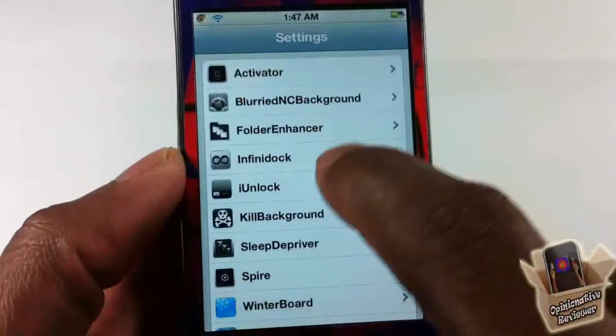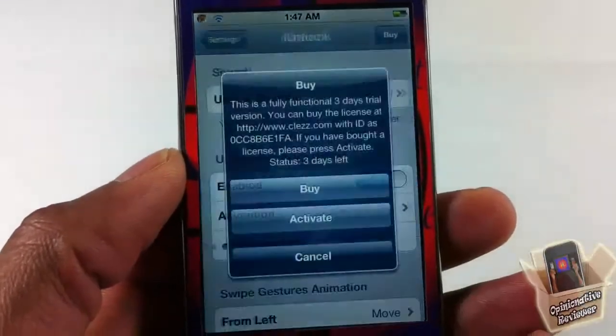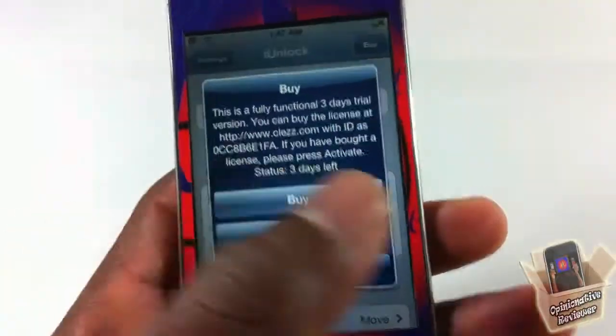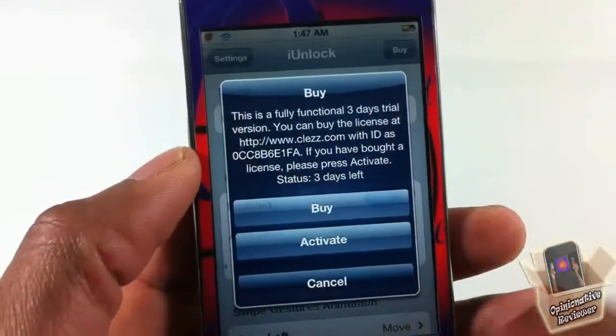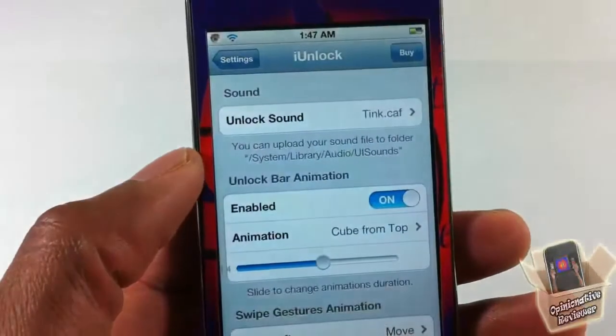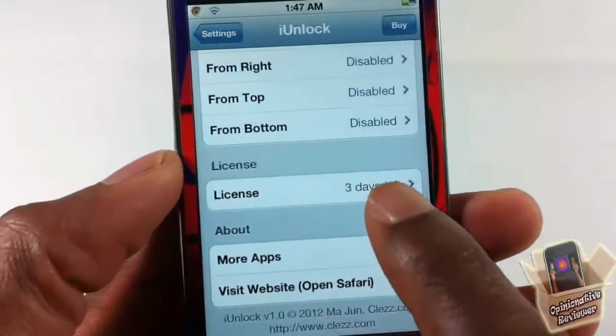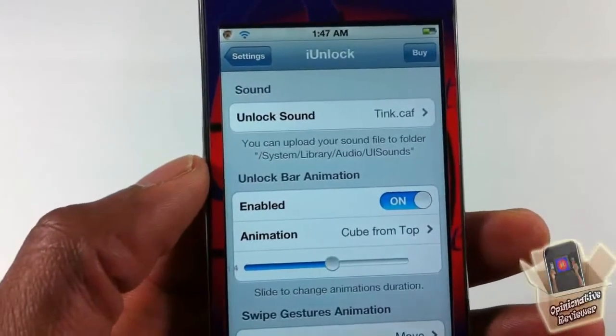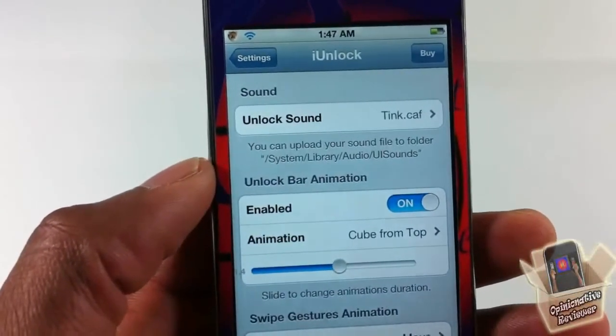Let me go into Settings and scroll down until you see iUnlock right here. I'm going to tap on it. You can see it gives you this message when you open it up. You still have a 3-day trial, so you can just click Cancel. You can see your days remaining right there. I'm not sure what happens after your trial runs out, but just click Cancel while you still have the trial.